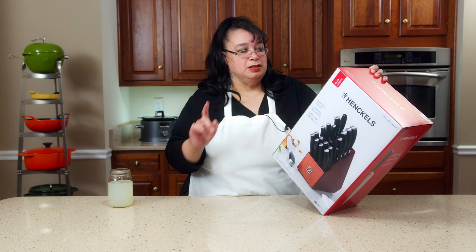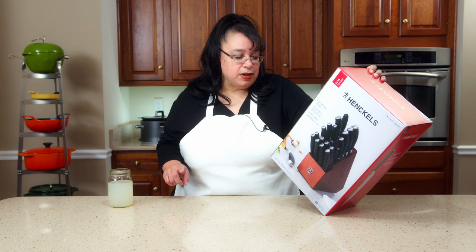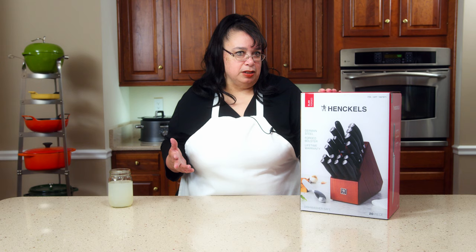So we have the knife block, obviously. We have a paring, a serrated utility, a prep knife, a boning knife, utility knife, a santoku, a chef's, a bread, a carving knife, and eight steak knives. One of the great things about this set is there's not a lot of miscellaneous pieces you're really not going to use. It also has some kitchen shears. All these pieces you're going to use on a regular basis.